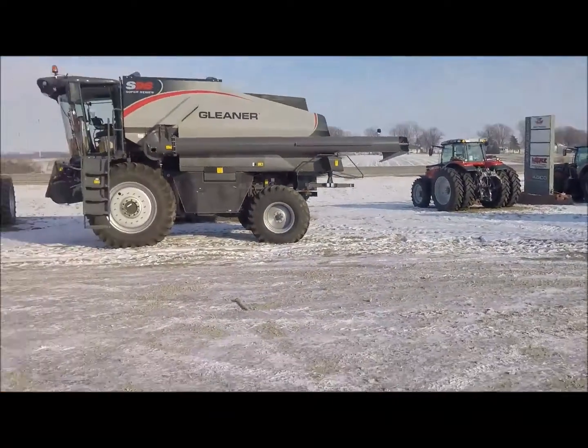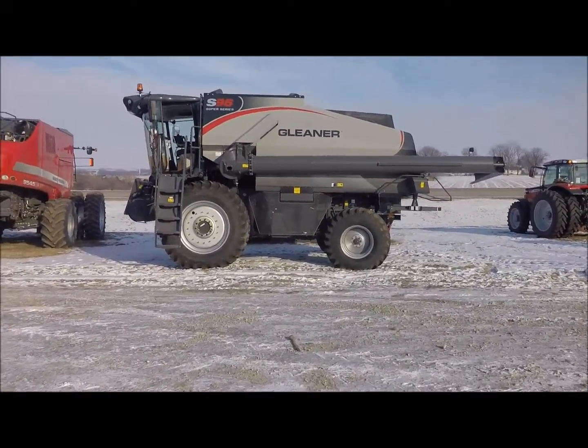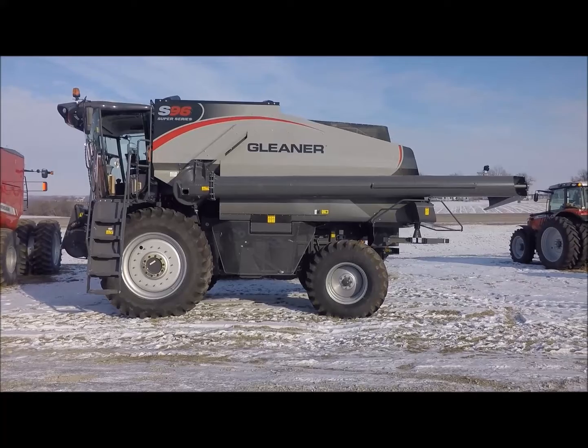Hey everybody, Mitch here, Merz Farm Equipment, here to talk to you about the newest addition to our product lineup here at Merz Farm Equipment. That's right, it's the Gleaner Combine. We've stayed within our AGCO family — we've always been an AGCO dealer since AGCO and Massey Ferguson have been together, so this only made sense to add this product to our lineup.